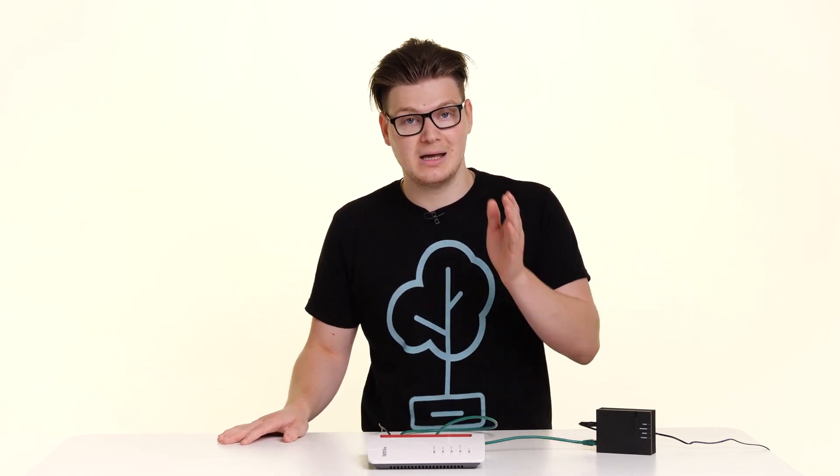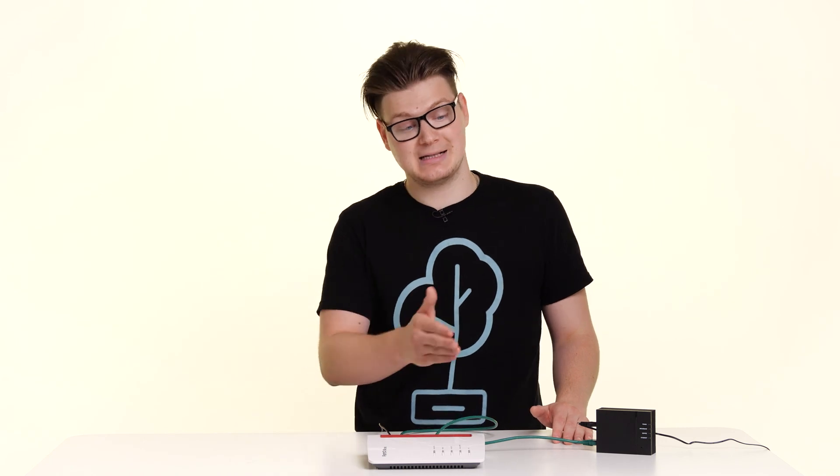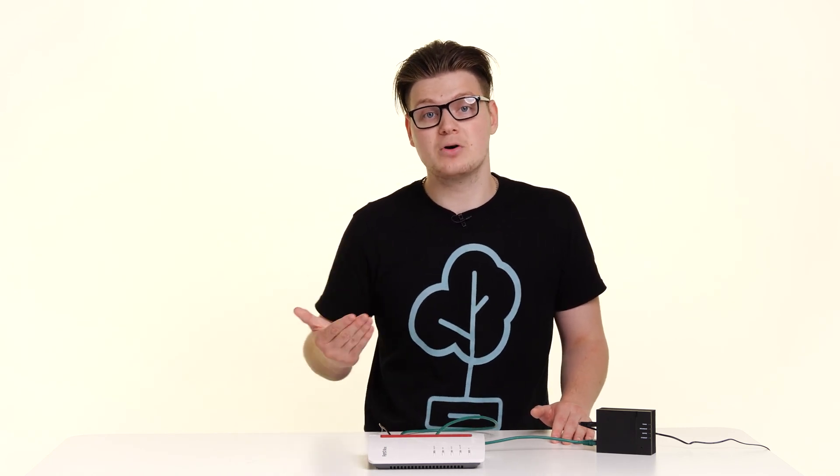If however you're online and everything's working great, I hope you enjoy your ultra-fast connection. If you found this video helpful, do please click on that like button. If you want to see more videos like this, do please click on that subscribe button — but until next time, thank you very much.